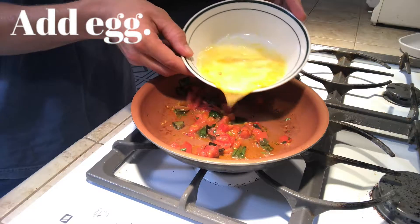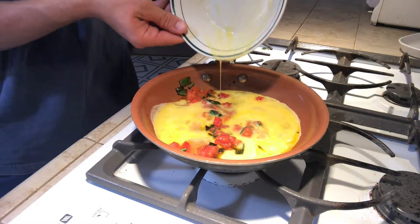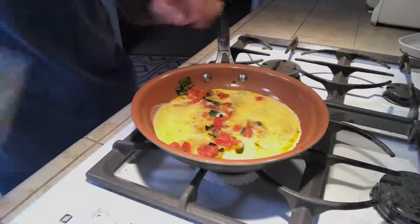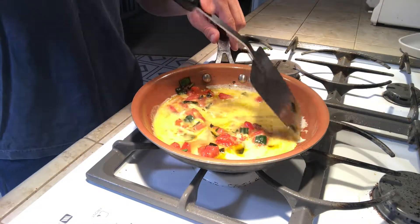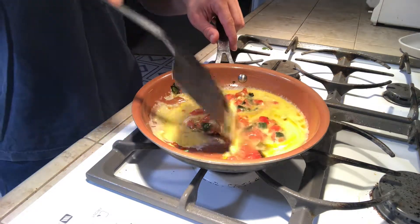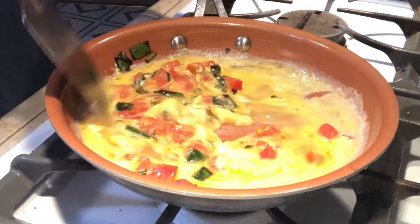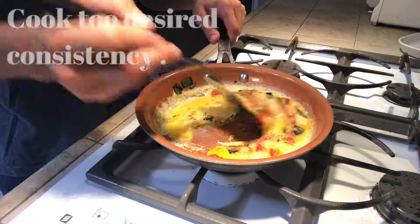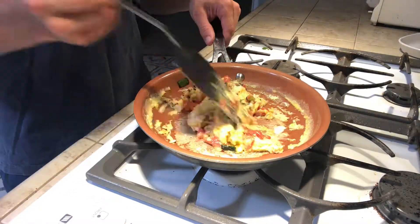Here come the eggs. Now I'm going to stir the mixture all together. I like my eggs kind of drippy, but you can cook them to the desired consistency of your choice.